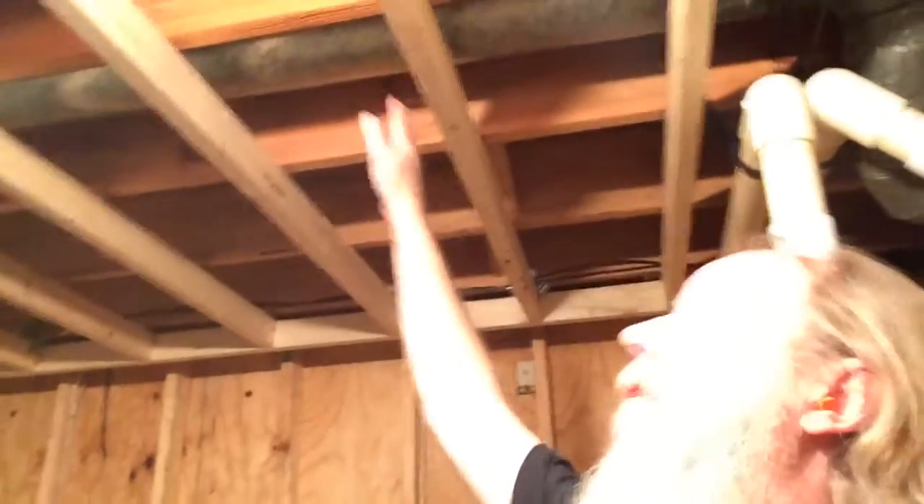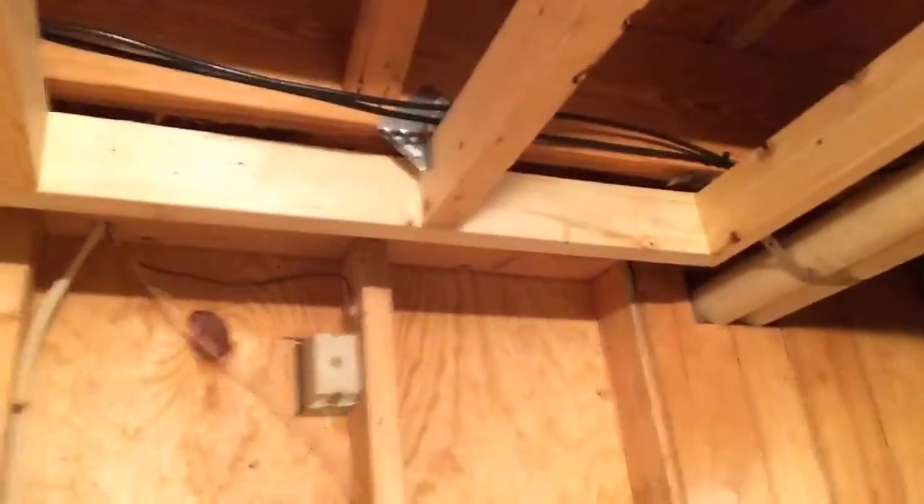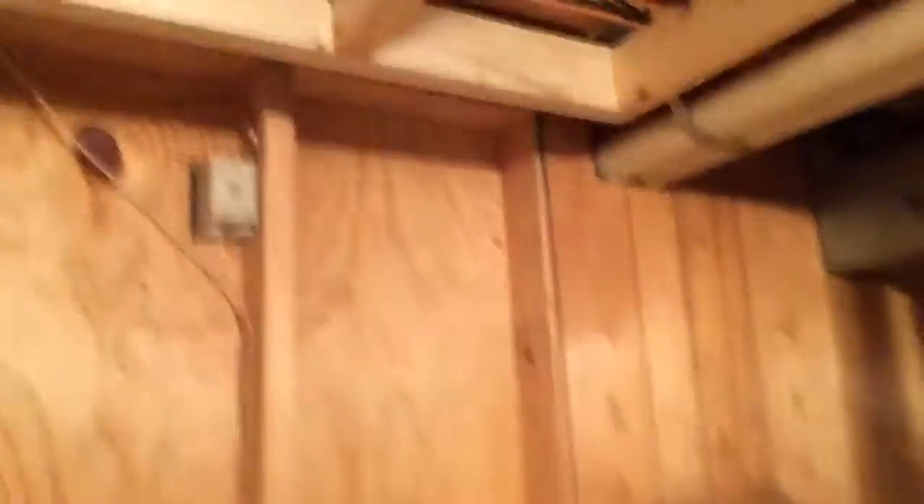I've got boards here mounted in such a way that they're running perpendicular to the floor joists. And if you can see the bracket I've got here — I've got four of these in right now, but I'm going to be doing several of them. These are what's called hurricane ties, and I've got a large number of them in a box. When I'm connecting the ceiling from the control room, which is what this room is going to be.